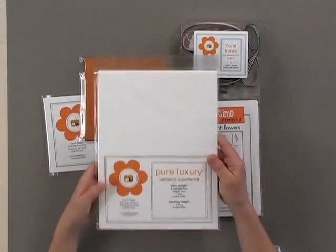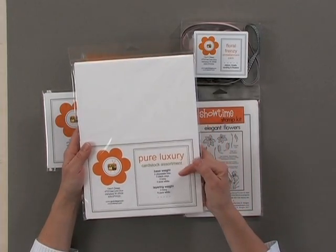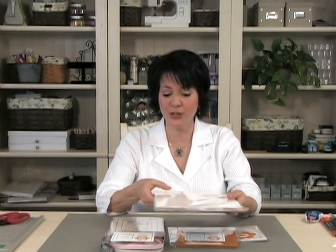First, you're going to get a pure luxury cardstock assortment — everybody's favorite new cardstock. You're going to get twelve sheets of base weight in our pure white, our brand new ivory, and two colors that aren't even released yet: our black onyx and chocolate kiss. You're also going to get nine sheets of layering weight, that's our lighter weight cardstock — six pure white and three ivory.